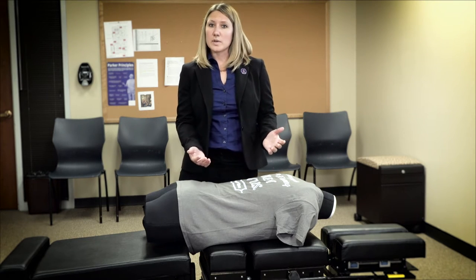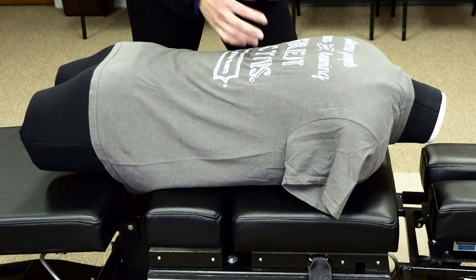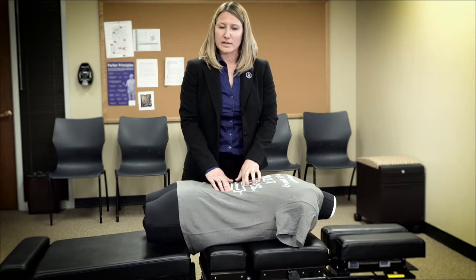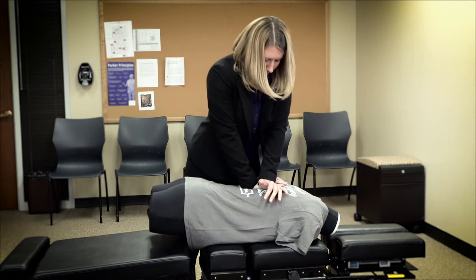When students come into this room, everyone wants to palpate the mannequin. The mannequin has a full spine, has a skeleton in it, so everyone tries to find where everything is. Then you come in, you take your contact, you lean over your patient, and you deliver a thrust.